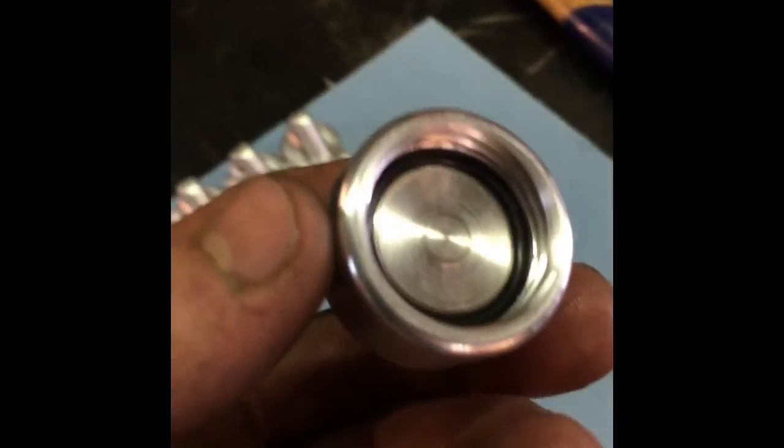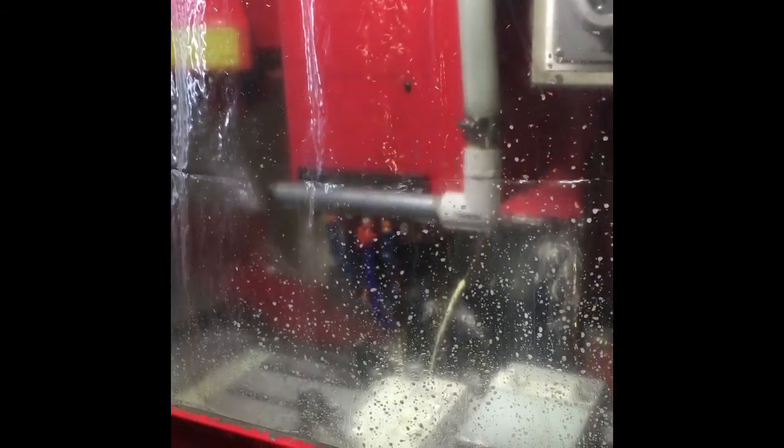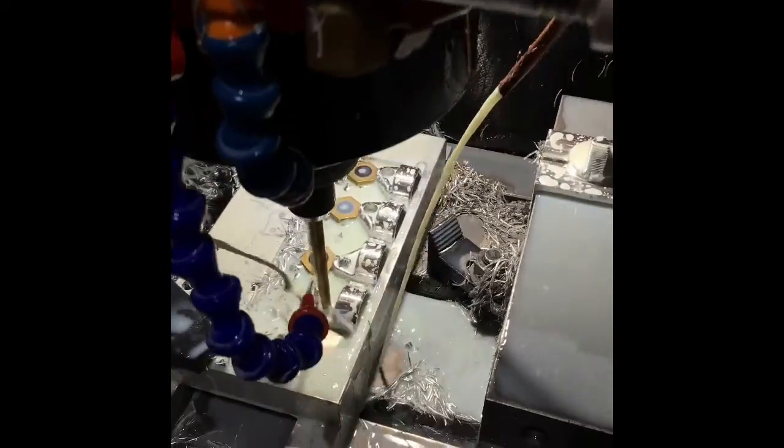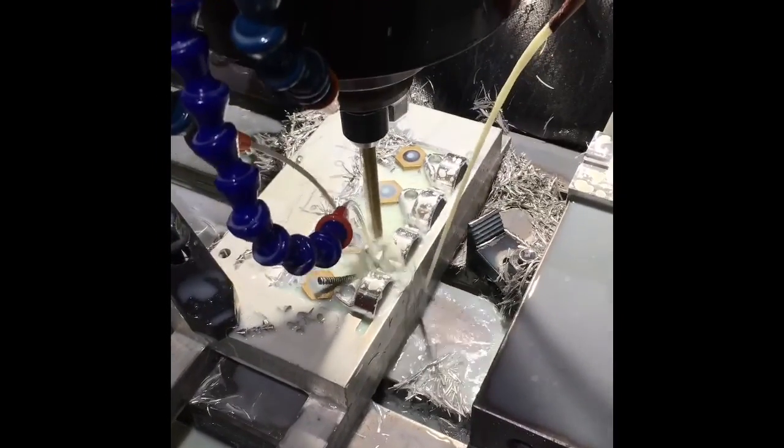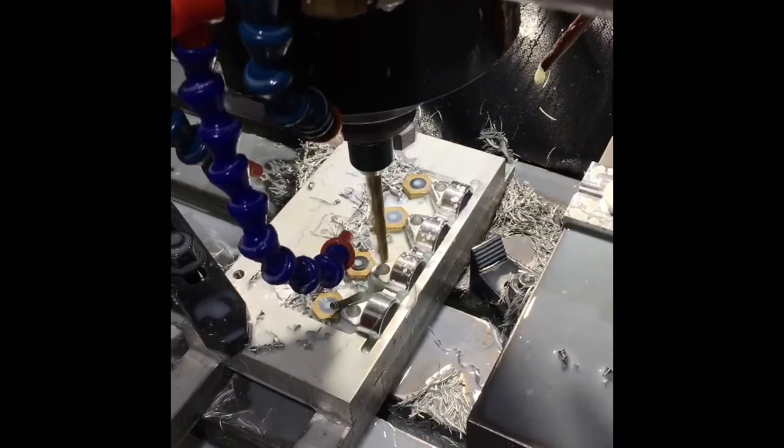We've added the rubber gasket to the bottom which helps quite a bit with sealing. I also built this fixture so we can cut our carbineer holes, and it works pretty well.